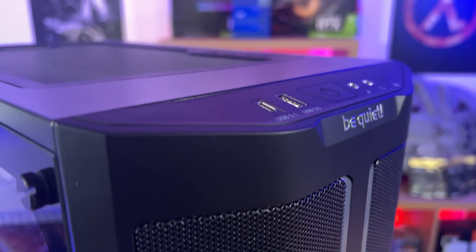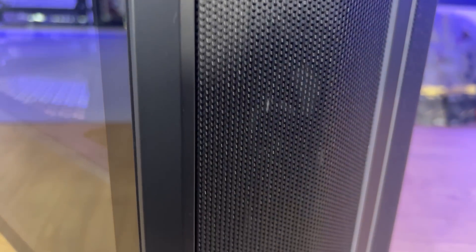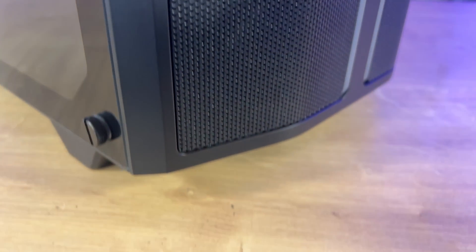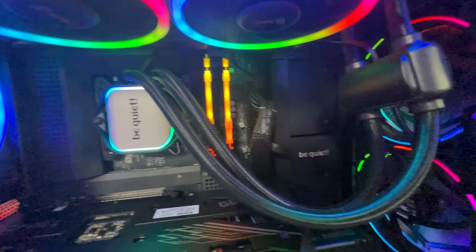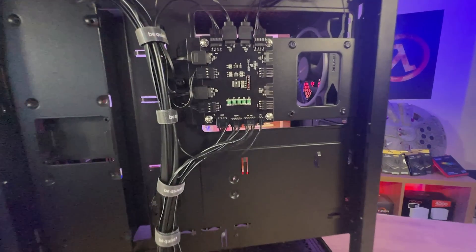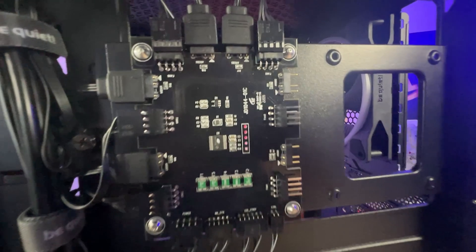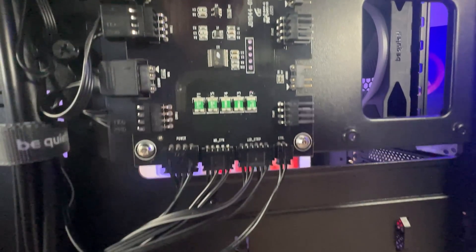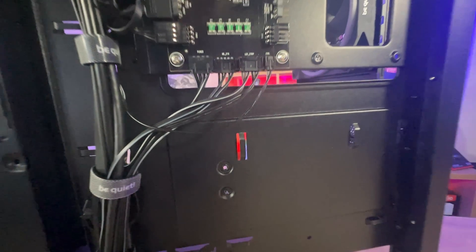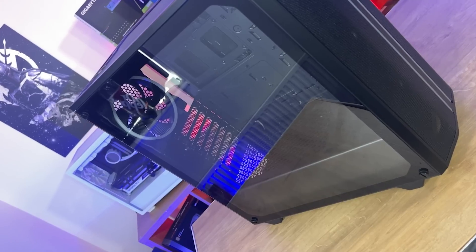Some highlights of this Pure Base 500 FX: it's got impressive lighting with multiple modes so you can have it however you want, and maximum airflow with a mesh design. The fans included are the Light Wings, which are very good fans from Be Quiet. It's also got an ARGB PWM hub allowing you to sync up to six components and six fans with your motherboard. It's got USB 3.2 Gen 2 Type-C, is ready for radiators up to 360mm, supports up to two SSDs directly on the back plus two hard drives or four SSDs in total, a tempered glass side panel, and a three-year manufacturer's warranty.